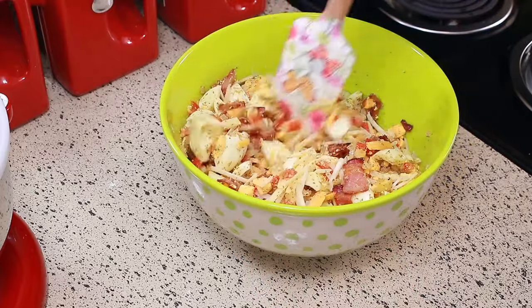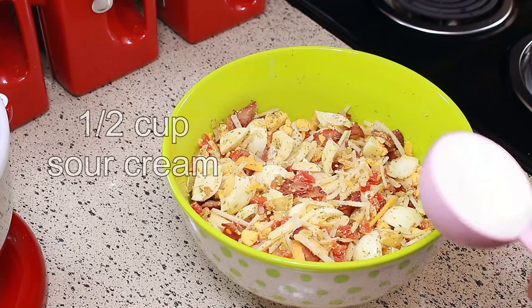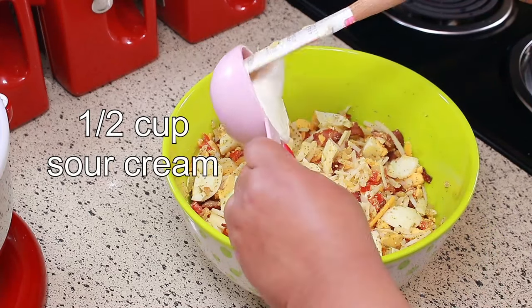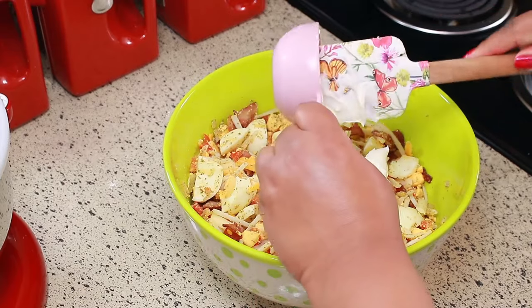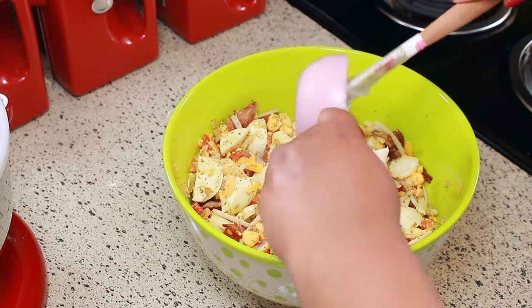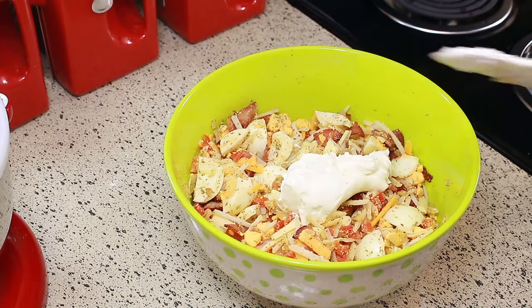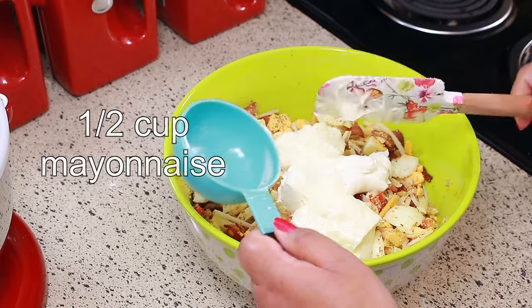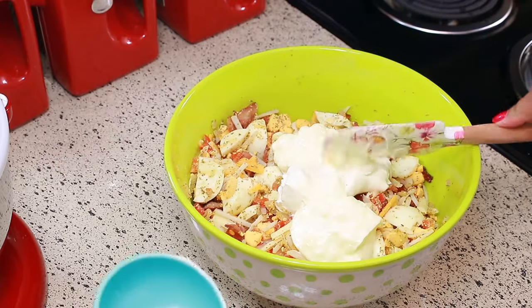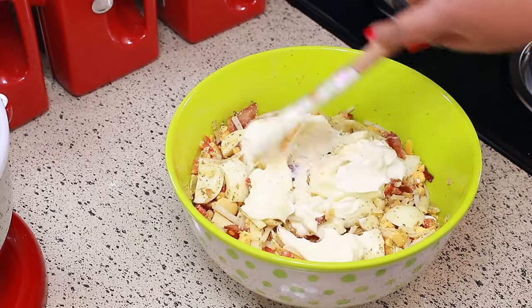I just like to mix everything by layers. To that I'm going to add half a cup of sour cream and the last thing — I promise you — is half a cup of mayo. Give that one last final mix.